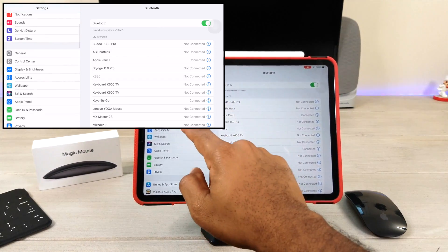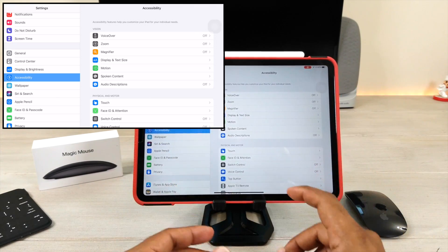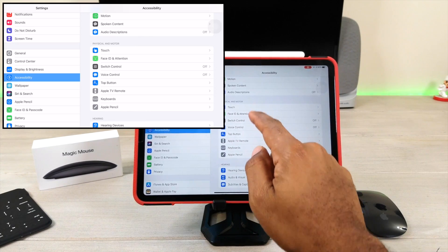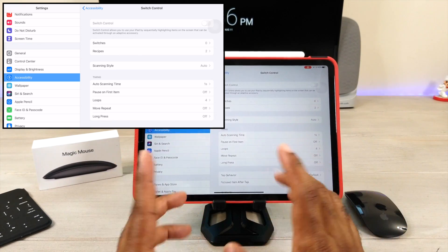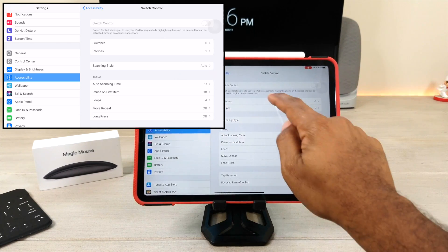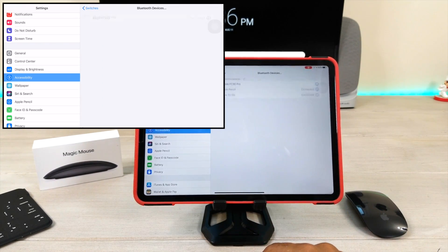The first thing you're gonna do is scroll down to Accessibility. Click on Accessibility, and once we get there, scroll down and go under Physical and Motor — we're gonna find Switch Control. Switch Control is gonna be in the off position by default. Don't worry about it; I never got mine to come on, but you don't need it to come on. Then you're gonna click on Switches, and once you click on Switches, you're going to go to Bluetooth Device.